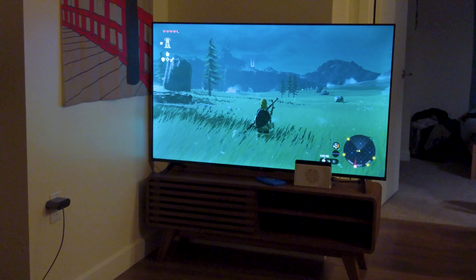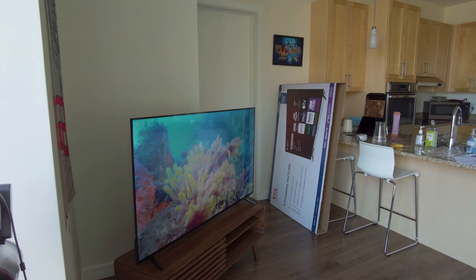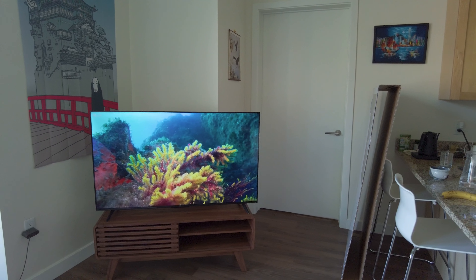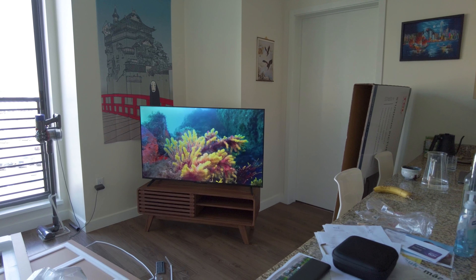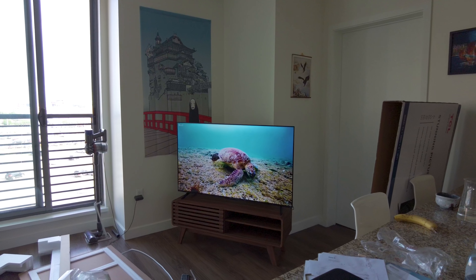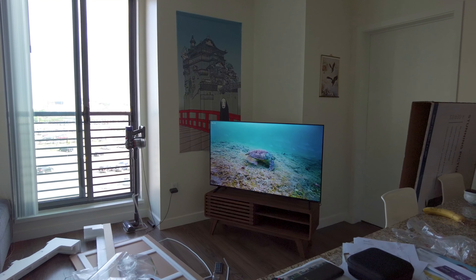This is a nighttime test for the TCL 55 inch 4K TV — you can see how bright it is. In conclusion, I feel like this is definitely one of, if not the most budget 55 inches 4K TV you can get. I think for $20 or $30 more you can get the 60 inches version — correct me if I'm wrong. In my opinion this is totally worth it. It's the most budget 55 inches 4K TV on the market right now in 2023. Like this video if you found it helpful and subscribe for more content about tech gadgets, unboxing, and reviews.